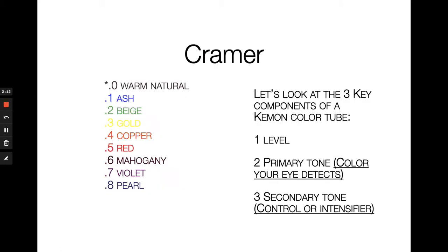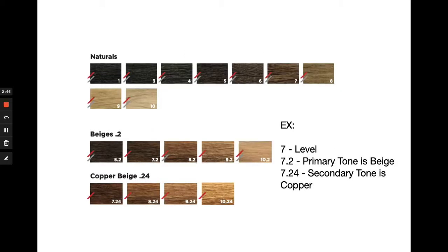When you look at a tube of Kramer color, whether in the Kramer color system or the Yo Color System, you'll see that we use a decimal system. The numbers correspond with the coding we use as well as the undertones associated with each number. On the left-hand side of the screen you'll see the warm naturals all the way through the pearls — those are all of the undertones associated with our color families. There are three components to a tube of color: the level, the primary tone, and the secondary tone. We'll use swatches from our easy guide and swatch books — specifically Kramer shades 7, 7.2, and 7.24 — to explain how to understand our numbering system.